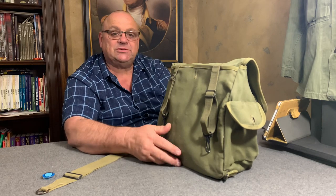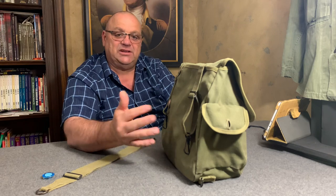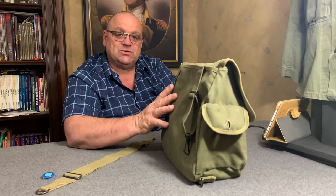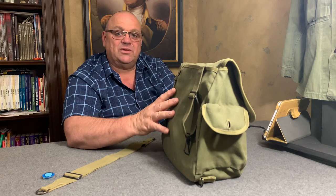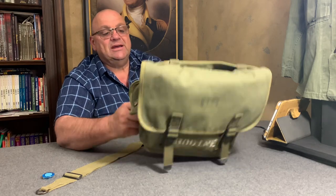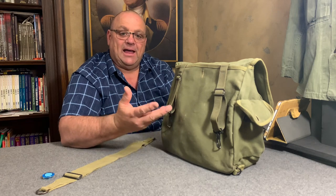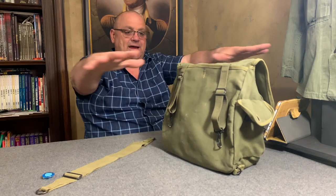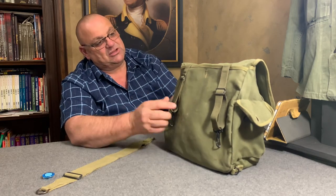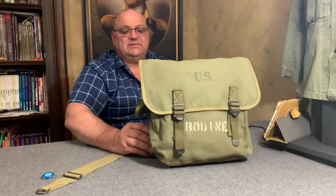This particular M1936 musette bag was issued to officers, paratroopers, and armored infantry instead of the M1928 haversack. Motorized troops also had these bags because to use the M1928 haversack as intended, you had to have a flat surface to lay it out and roll everything up. This bag is simply a bag — you open it up and get your gear out.